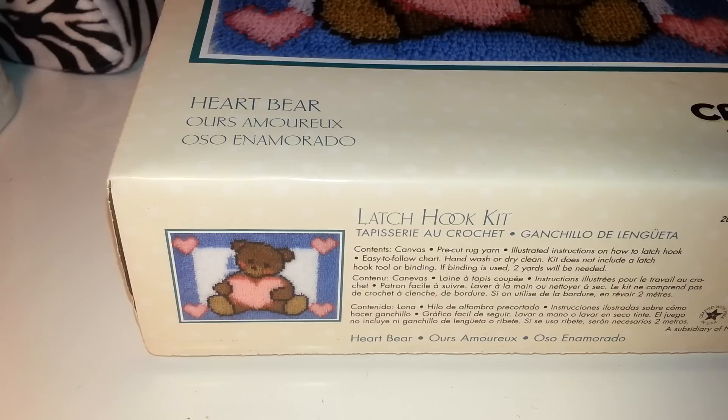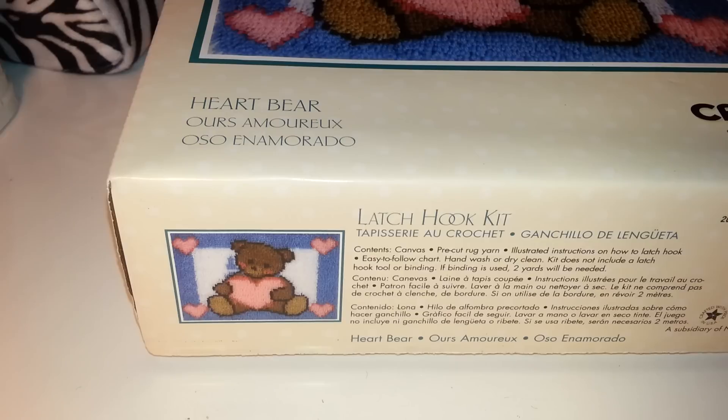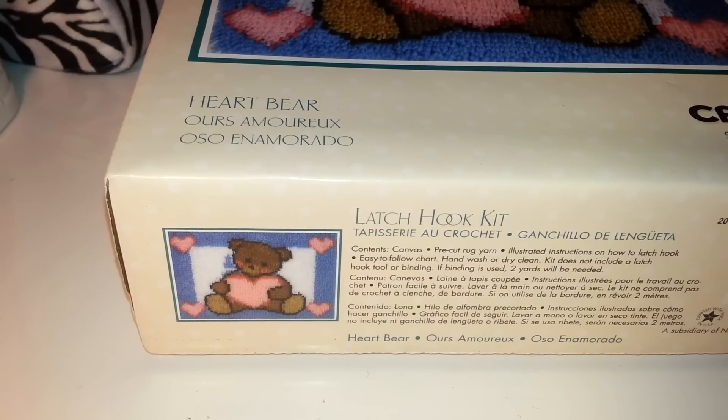Hey ladies, this is kind of like my first crafting video. I wanted to share with you guys the latch hook kit I purchased that I showed you in my Michael's and JoAnn's haul. I got this at JoAnn's — it was on clearance for three dollars.